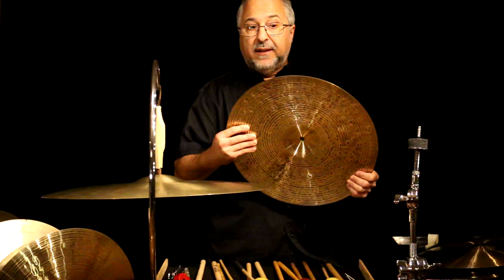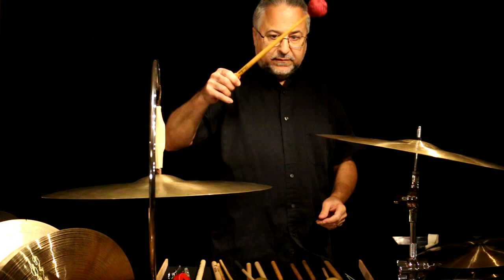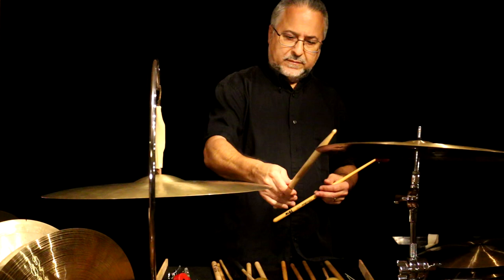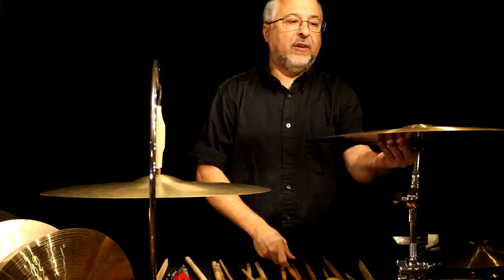Here's a 16 thin crash. Just like the 18 I had up here, you can't expect that to put out as much sound as an 18, but for light stuff it's gorgeous. And with the stick, it sounds beautiful. Very similar in timbre to the benchmark K. Very similar.